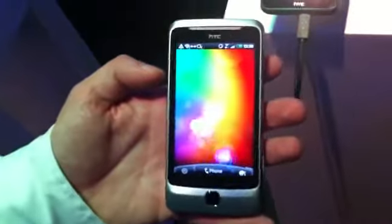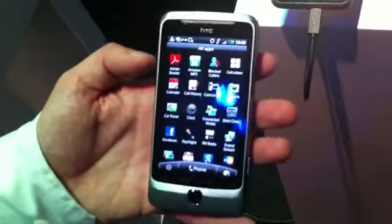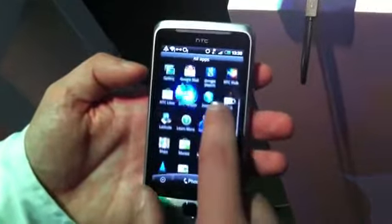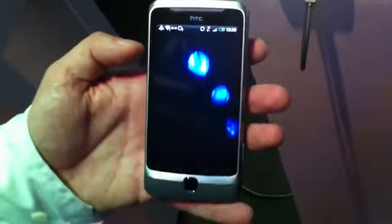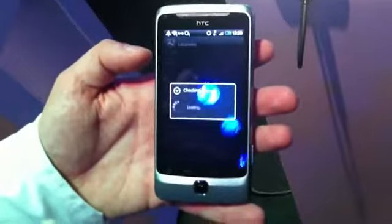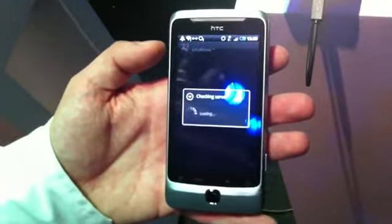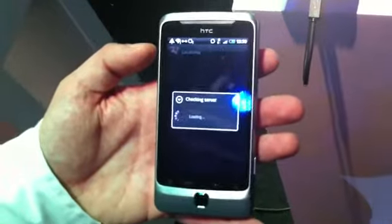Which version of Android is this? Running Android 2.2. Some new features on there. The one we're showing off is locations. This is our mapping system and you've got Google Navigation and Maps built in, but we've also got our own navigation system.